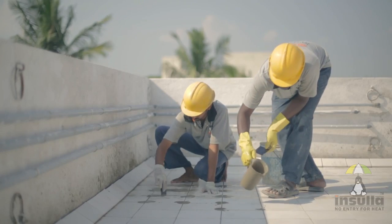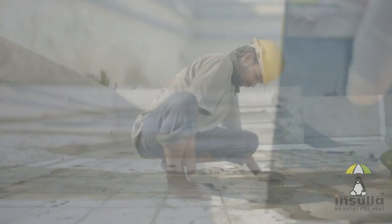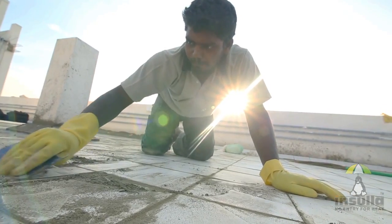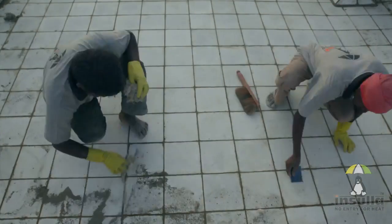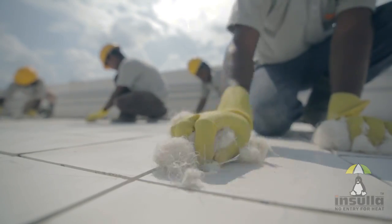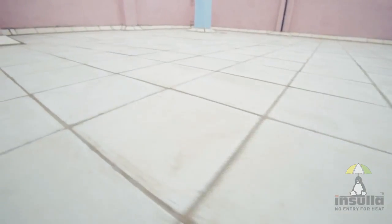The grout should be poured evenly into the gaps between the tiles and allowed to set. This has to dry for two hours, after which excess grout can be cleaned with a dry cloth. Four hours later, when the grout hardens, the entire surface has to be cleaned at least twice with a wet cloth to provide a smooth finish.